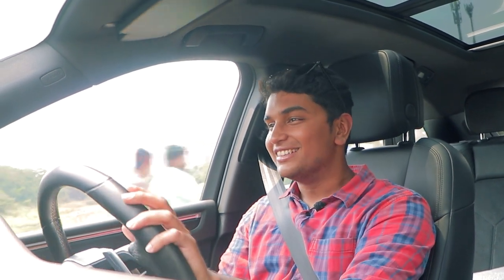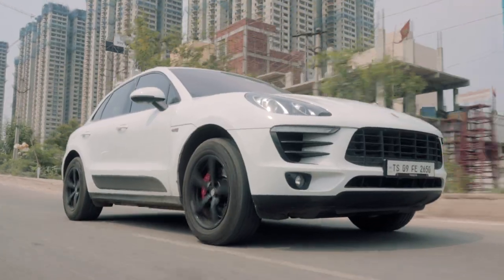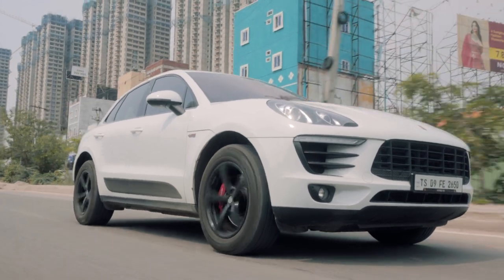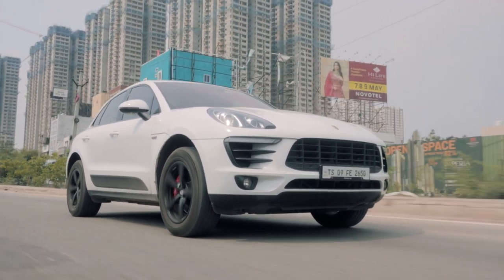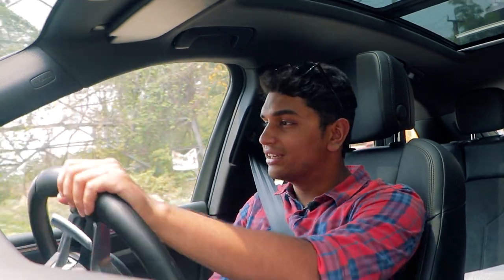It's a very fun, playful car. And what I like the most is that it's still a Porsche — the driving dynamics aren't missed at all. It's still very sharp and very precise to drive. When you want to chill out, just put it into Normal mode and you have a very normal, liveable SUV. But put it into Sport mode and this thing completely transforms.